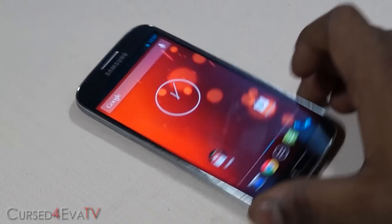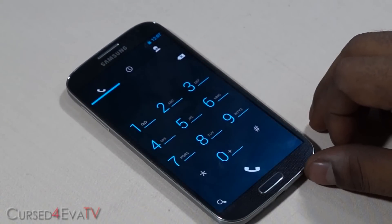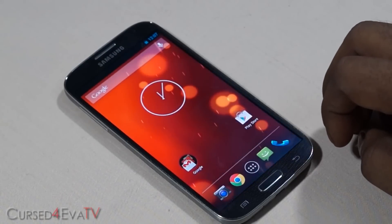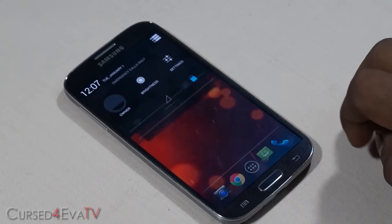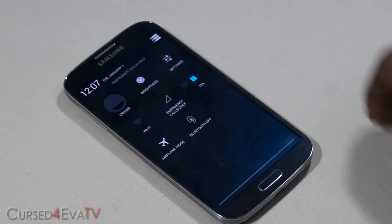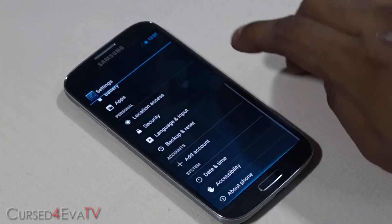Your i9505 needs to be rooted and have a custom recovery like ClockworkMod Recovery installed. If you haven't done that already, I've got a link to my tutorial on how to root your Galaxy S4 i9505 and get ClockworkMod Recovery on it in the description right below the like button.